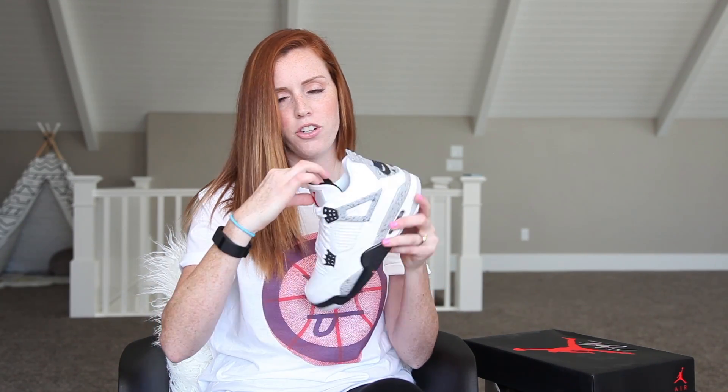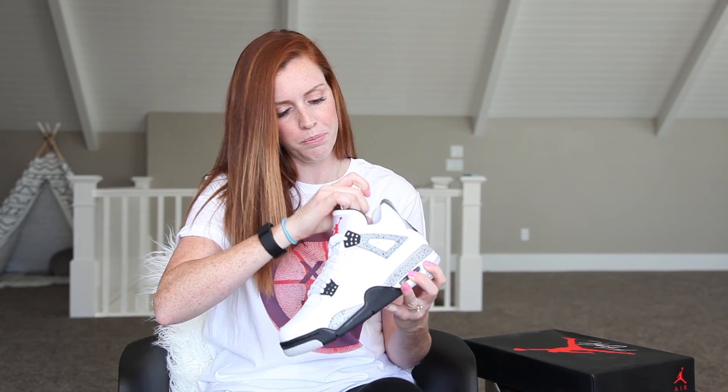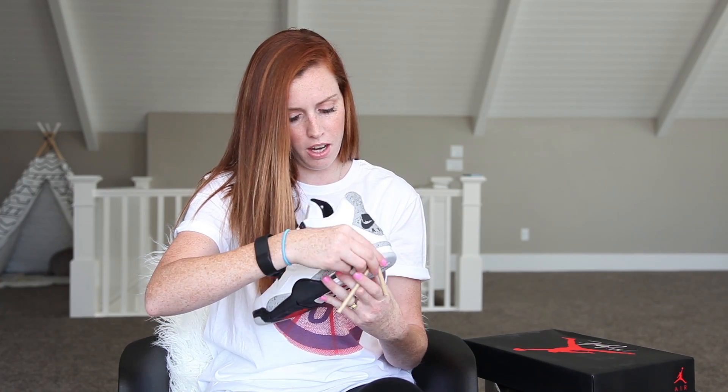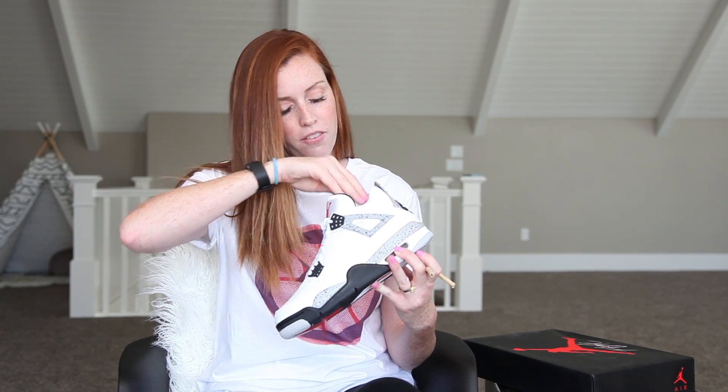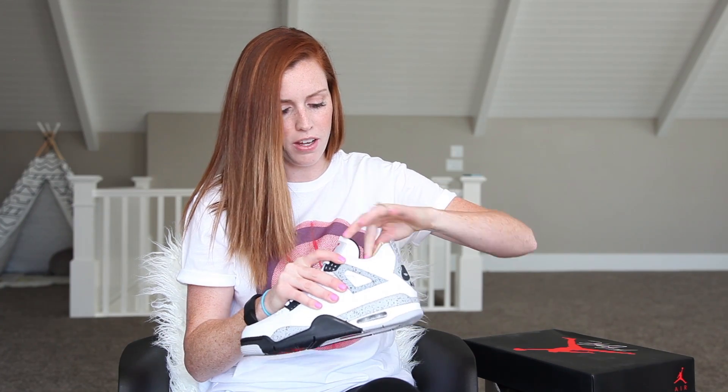On the inside it does say Air Jordan on the inside of the tongue. I literally just opened the package and I've had it for a couple weeks. It has Nike on the insole as well, and then also Nike on the outsole.